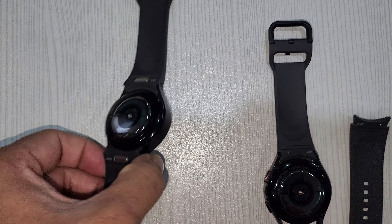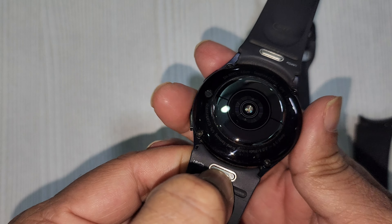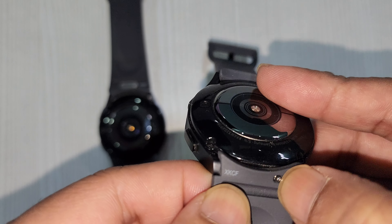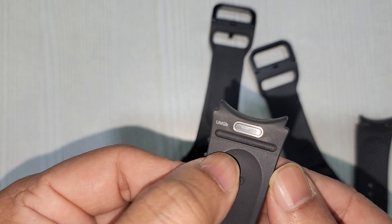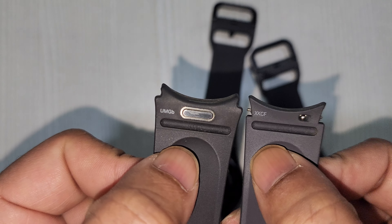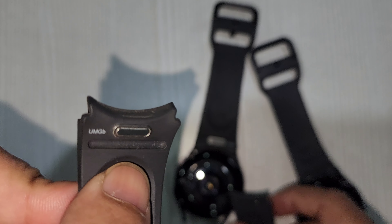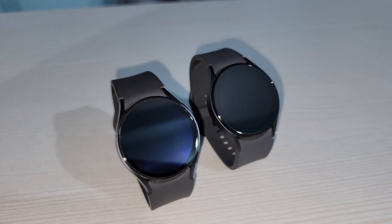Another highlighted feature this year is the band release mechanism. There's a quick release mechanism for changing the band. Unlike previously, where you needed to slide that small lever with your nail, they have now provided a release button which you need to push to take out the band. Although it's not as easy as it sounds, the good thing is that these one-click watch bands are compatible with your previous Watch 5 and Watch 4 as well.